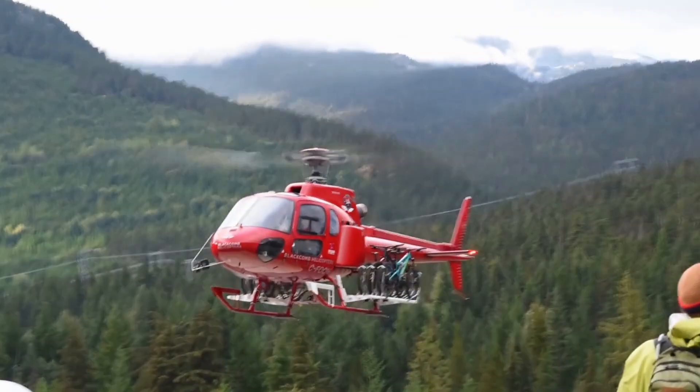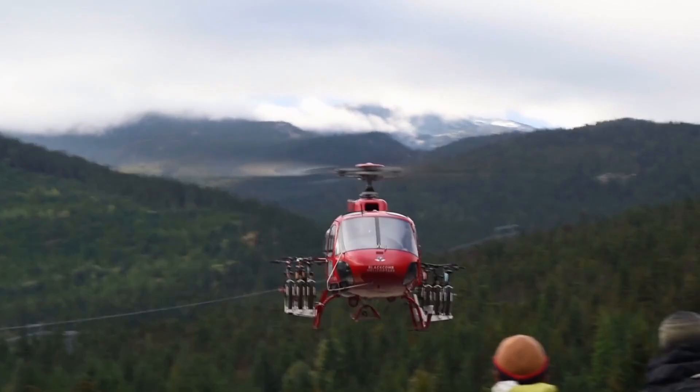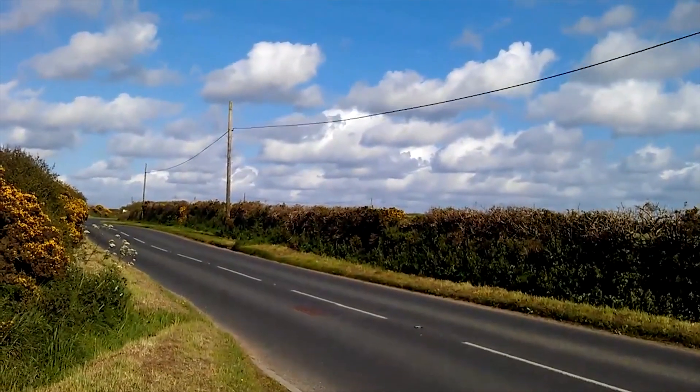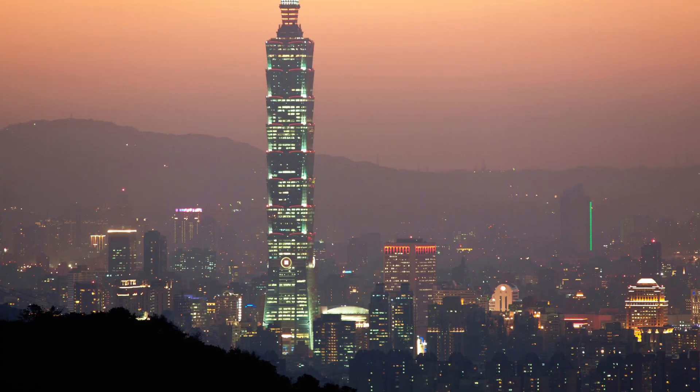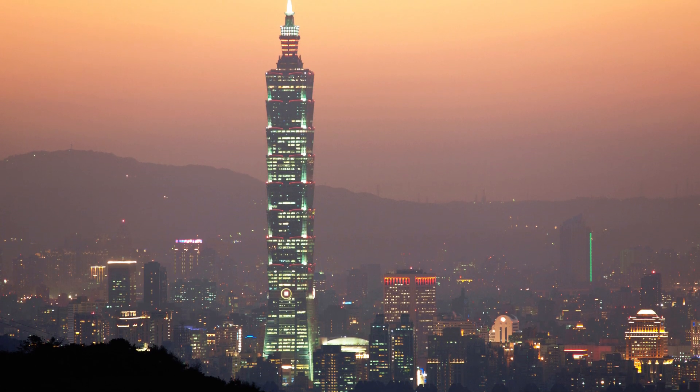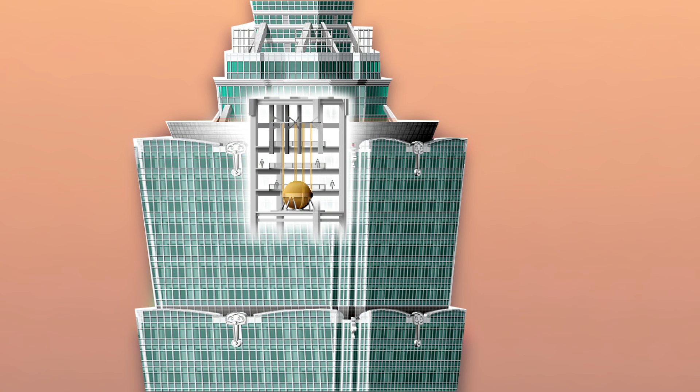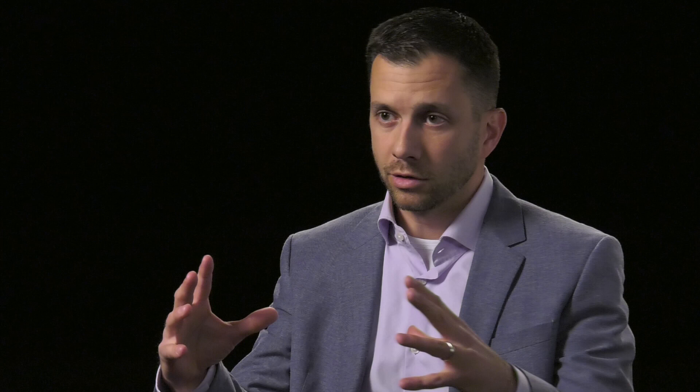Tuned dampers, you see them in a lot of different places. They have them on helicopters, but you'll also have pendulum-type dampers that hang on transmission lines to stop galloping of your electrical lines. The largest tuned damper in the world is in Taipei 101, and it has a several-story ball mounted on a suspension system designed to sway with the building to reduce the sway of that building in the wind.